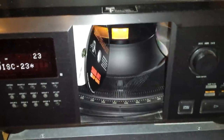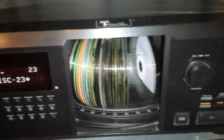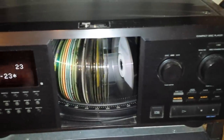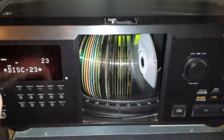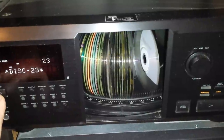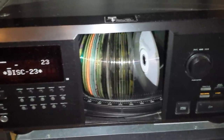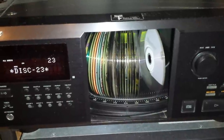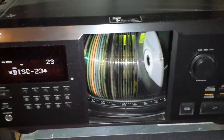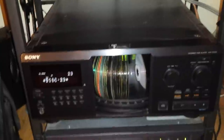I have never worked on one of these before, but I'm fairly confident I can replace the belt. There are actually three belts in this unit, and unfortunately I've got about 200 and some odd CDs in there. I'm really hoping to find a way to replace the belts without having to take those CDs out. So without any further ado, let's get this thing out of the rack and onto the workbench.